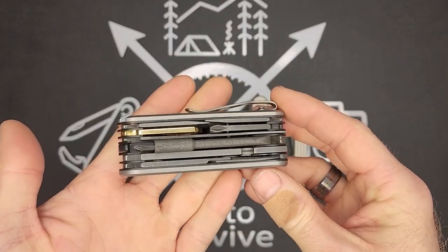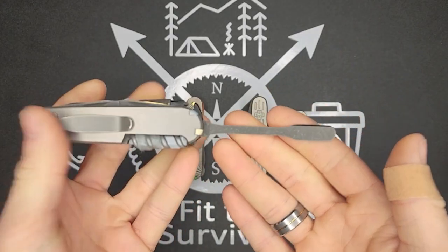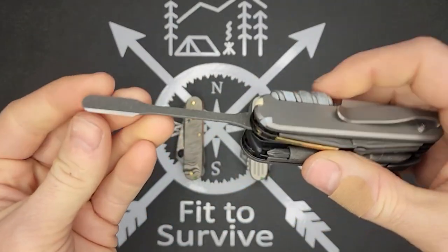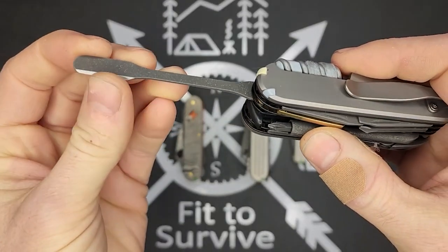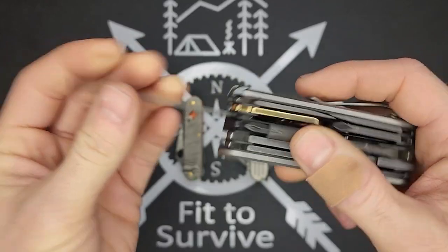This is basically a bladeless Cybertool M. Instead of a blade, I've added the pharmaceutical spatula. I just lightly sharpened this up — not enough to cut, but enough to open a package and kind of stuff like that.